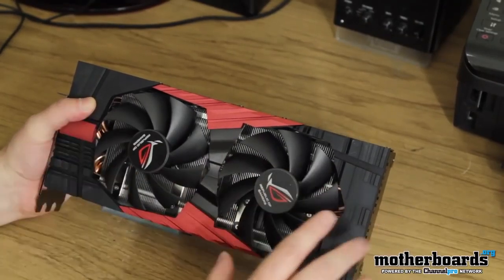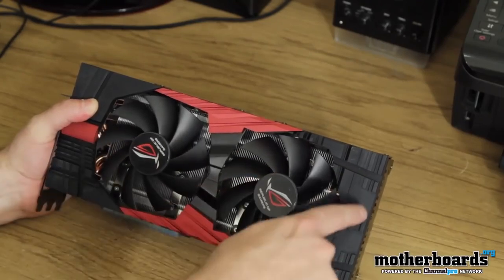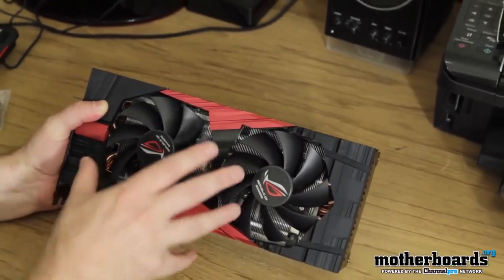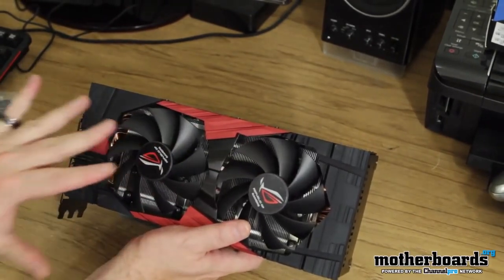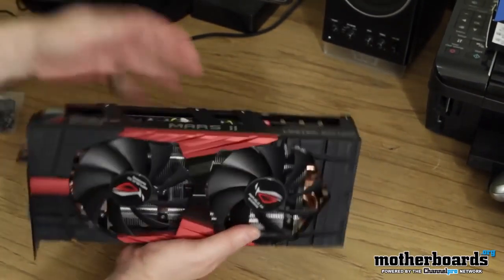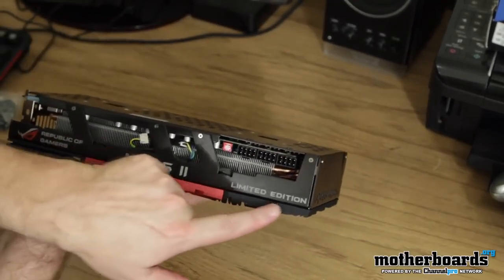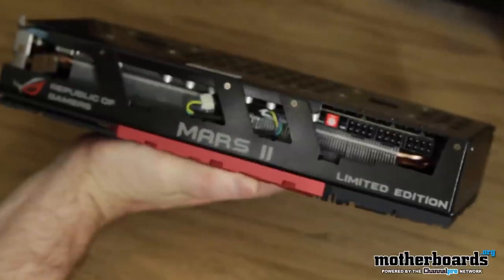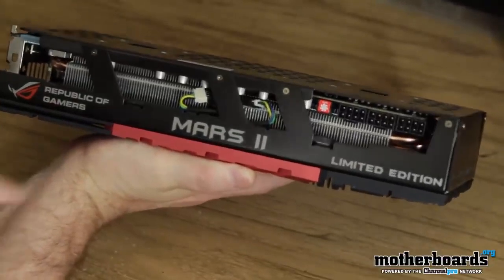You can see two fans pumping air. Underneath are dual heat sinks, and underneath those are all the copper pipes and copper that connects right to the dual GPUs — there's a GPU here and a GPU here, all being really cooled. I'm going to flip around and see the top of the card — 'Mars 2, Limited Edition, Republic of Gamers.' Really nice stuff.